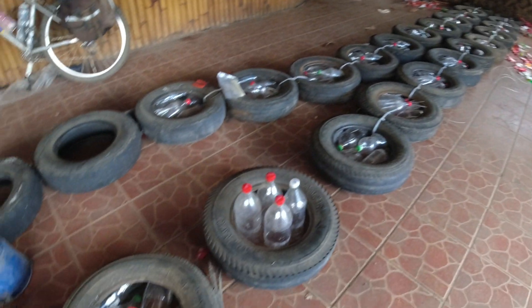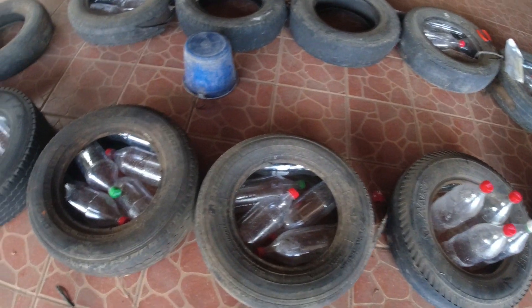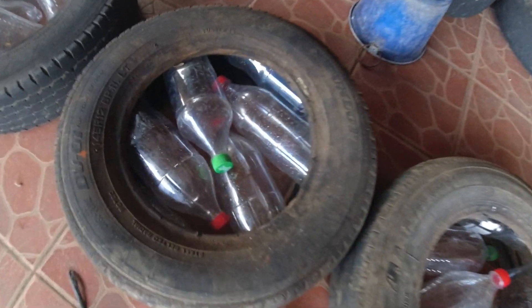Friday the 12th, November 12, 2021. I prepped these two tires already. I already showed you how to get the bottles in there.